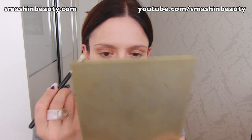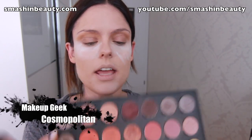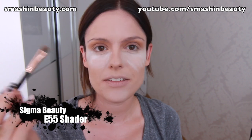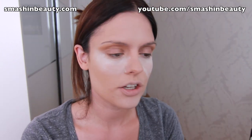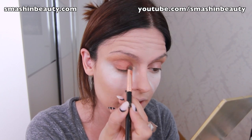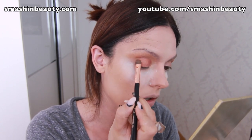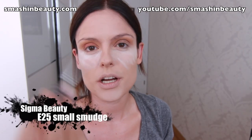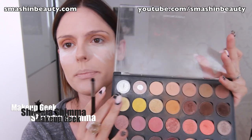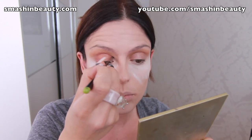Now I'm taking Makeup Geek eyeshadow in Cosmopolitan. I'm using my Sigma E55 brush and dabbing this on the middle part of my eyelid, leaving a little space by the tear duct area and not going all the way into the outer V area. Then with the Sigma E25 smudge brush I'm picking up Shimma Shimma from Makeup Geek and applying it on my tear duct area, blending it into Cosmopolitan.